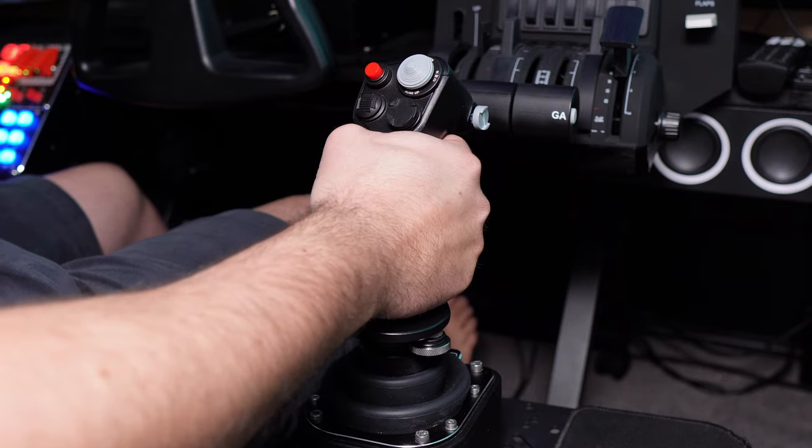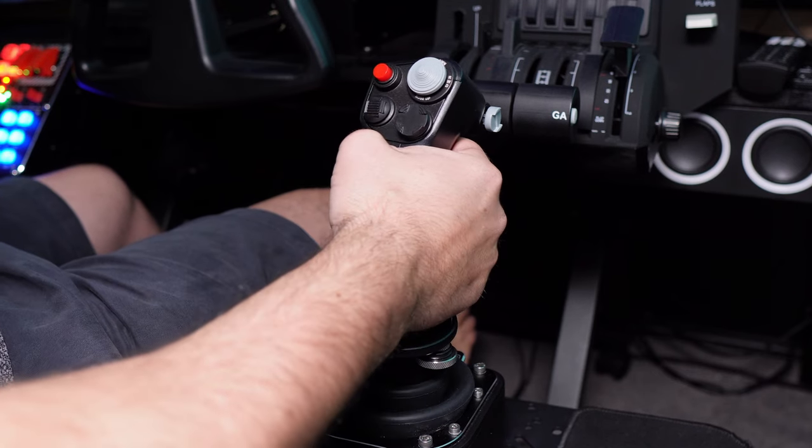Pros and cons — starting with the pros: full metal design, extremely high quality, built like an absolute tank. You get that authentic F-16 experience with the MFSSB, and it's great value even at $300 to $350 US. It can be used with any jet if you wish. The fact that this version doesn't have any throw on pitch or roll means it's great for people with a little less space on the rig. And although there's no throw, there is a slight — tiny — amount of movement on pitch and roll.